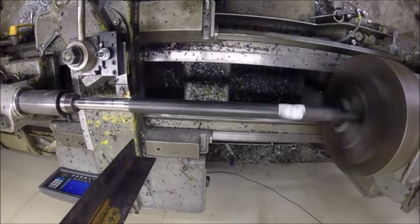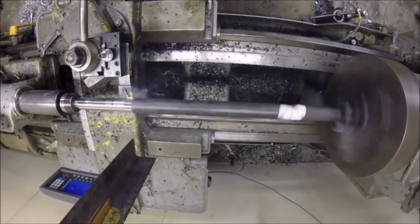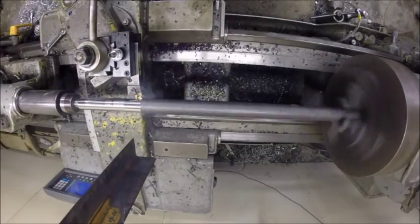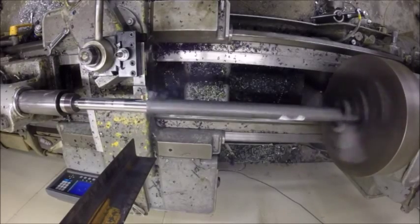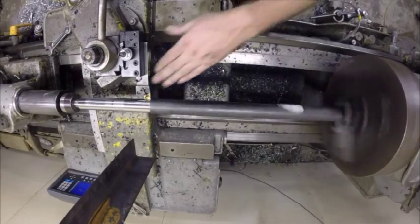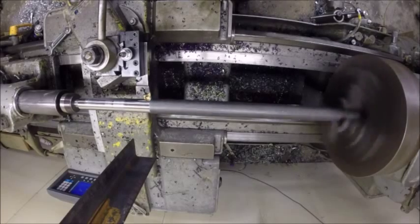So it's pretty good there at 15 thousandths feed rate. I actually like that chip.